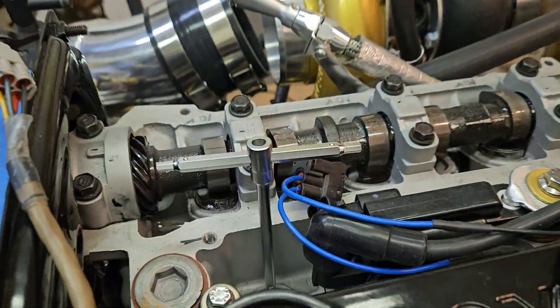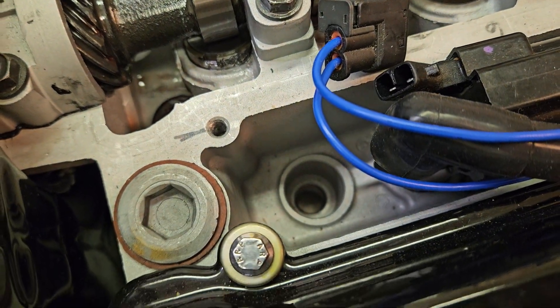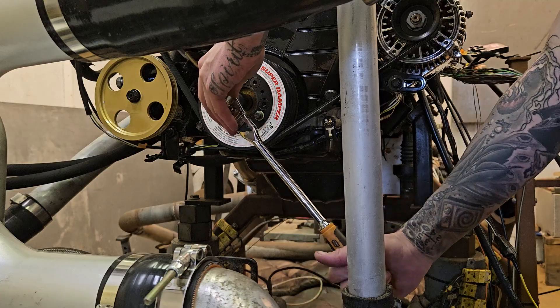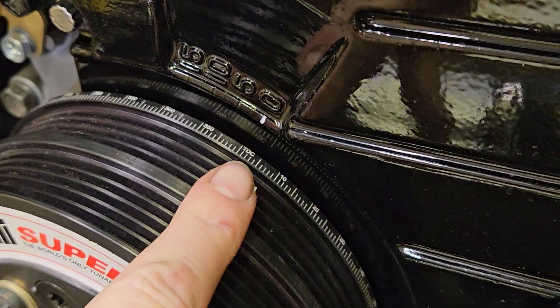I'm kind of old school and I like to watch the number one piston actually come up — this is also the way my mentor Danny taught me. I did pull a spark plug and stuck a little T-handle wrench in there, and I'm watching it rise. You can see the top of my piston through the spark plug hole. The factory service manual asks you to turn it counterclockwise then forward again to loosen the tension on the belt, so let's do that and verify we're back at TDC.